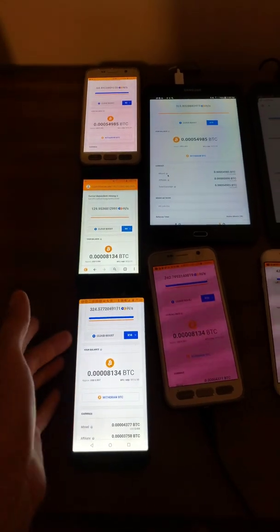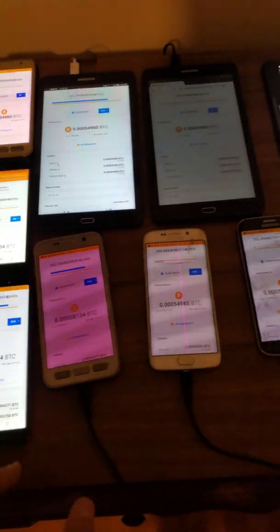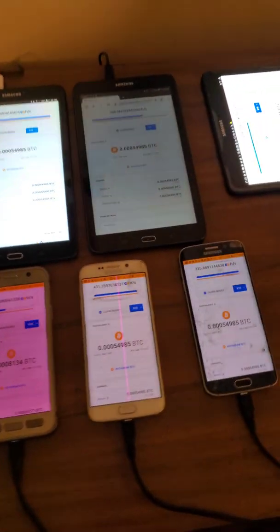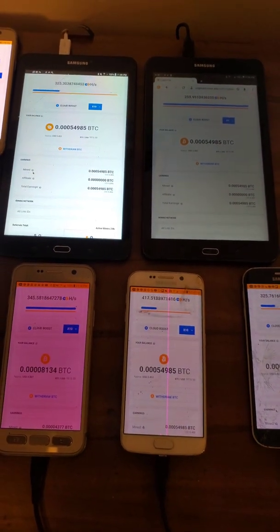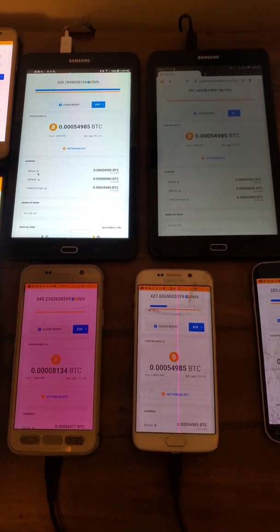I'll put some links down in the description and they will be some links to some refurbished phones that Tracfone and Verizon and Sprint and some other companies are actually selling on eBay. I know I was looking right before I recorded this video — you can actually order an HTC smartphone for $14.99 free shipping.